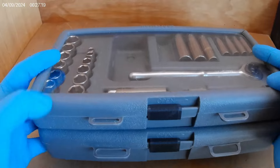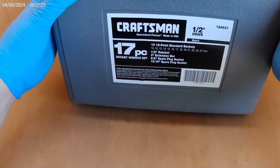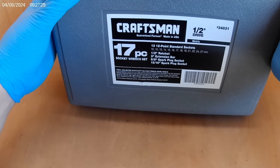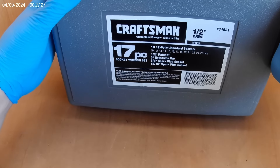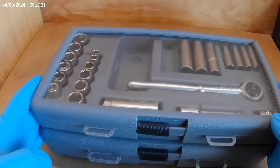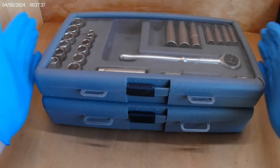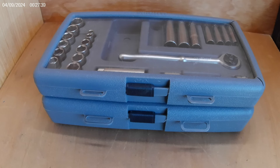I think I got a hell of a deal. The person just wanted them out of the garage. The half inch has a sticker on it as well — 'Made in the USA.' Let me know what you guys think. I'm super excited to have those in my collection, especially something that's still in its case. I appreciate you guys watching and we'll catch you on the next one.